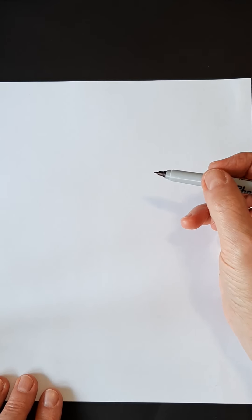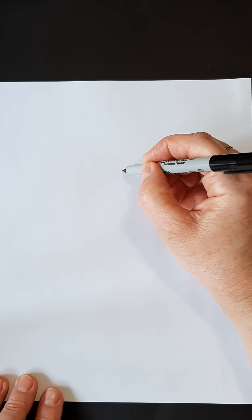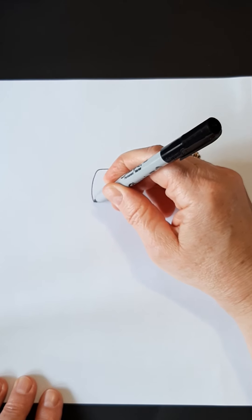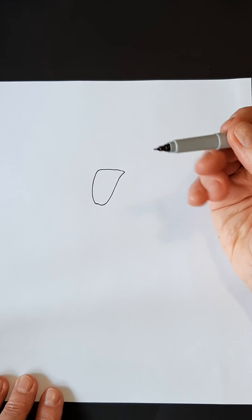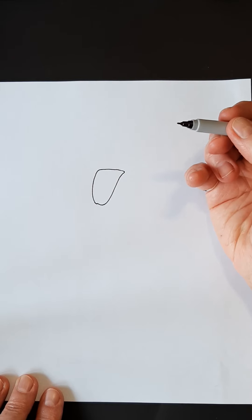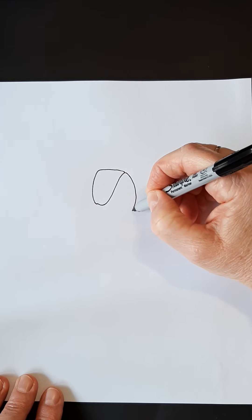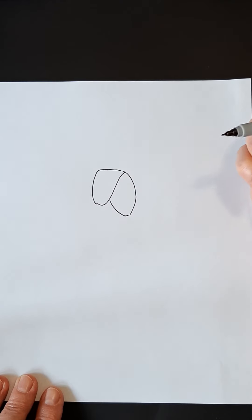The first petal we're going to do is right up here, and we're going to make one that looks like it's kind of folded over. I am using a small Sharpie — you can use a big one if you want, or a pencil so you can erase. So this is the part that's flipping over. I'm going to come out here and make the bottom part of my petal like that.